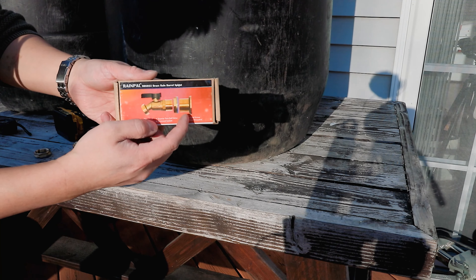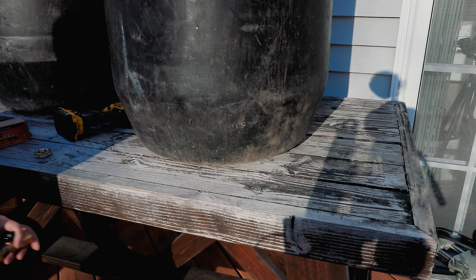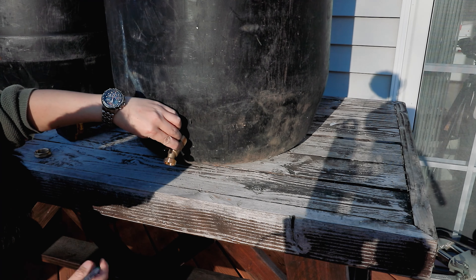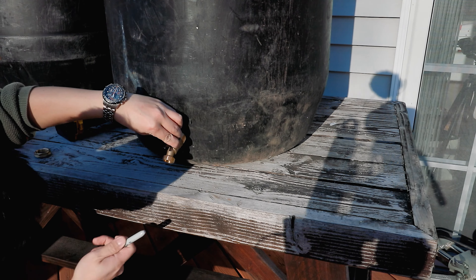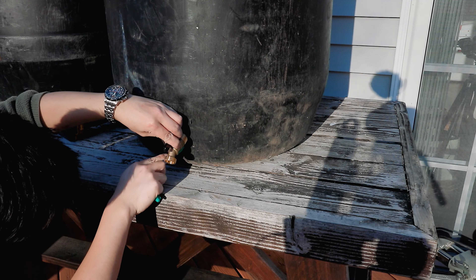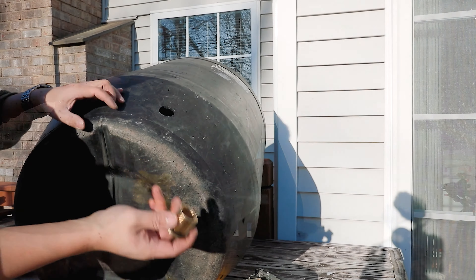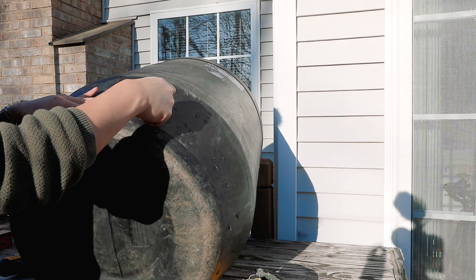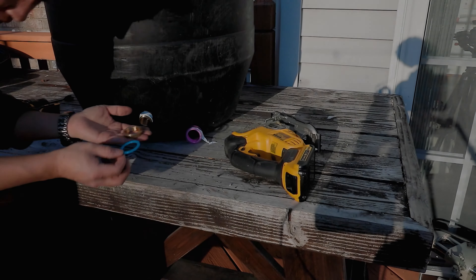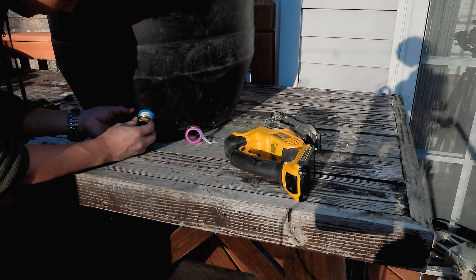For the barrel spigot I'm using this version from RainPow — an updated version that allows you to tighten the spigot from the outside. When installing this barrel spigot, I'm installing it about 2.5 to 3 inches above from the bottom. Here I'm testing the bulkhead fitting on the hole I drilled. After applying your teflon tape, it's time to put on your rubber gasket and assemble the rest of your bulkhead.